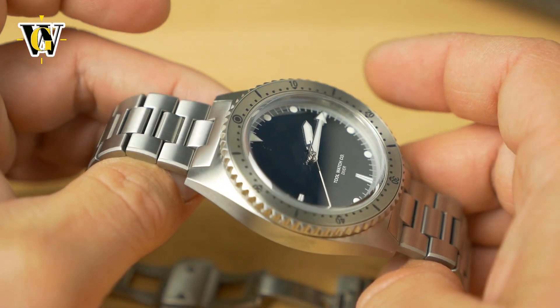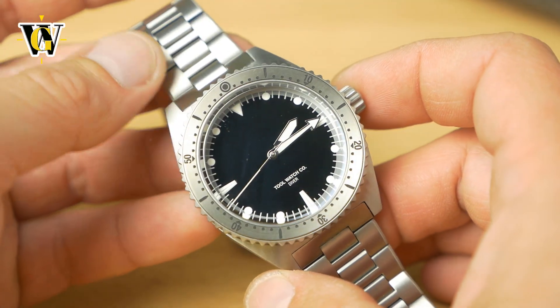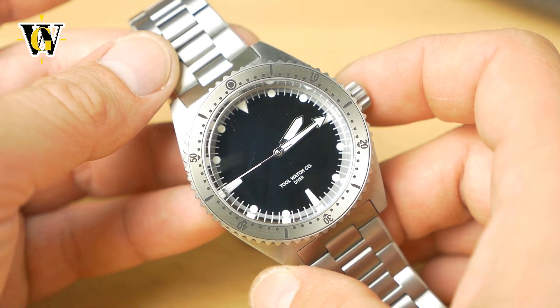Anyway, that's it for this unboxing and first impressions. Stay tuned for the full review, and I'll see you in the next one. Bye.